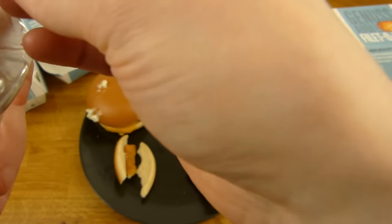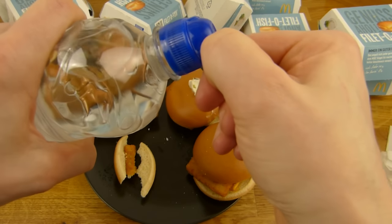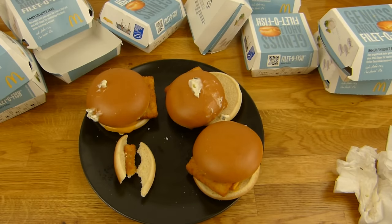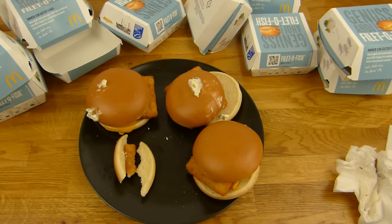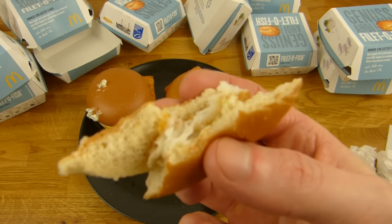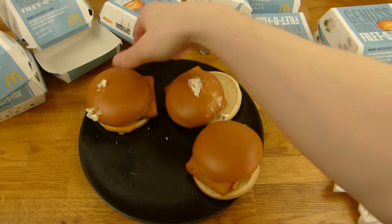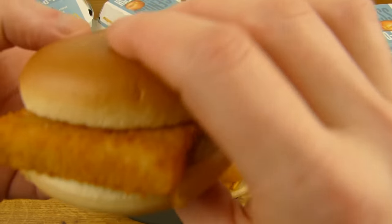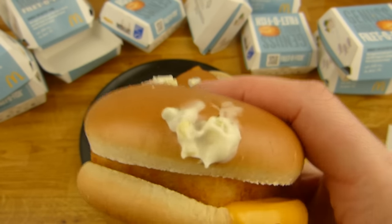Ich habe versagt, wie immer. Muss ich was trinken? Ich weiß nicht. Prost! Es rutscht nicht mehr so richtig runter, man kann es runterpressen, aber es dauert.